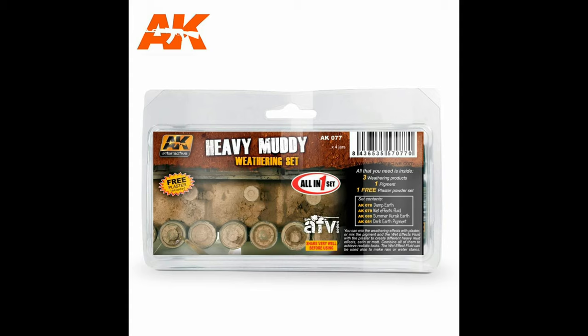To achieve this look you're going to need the AK Interactive Heavy Muddy Weathering Set — a great product. There's nothing similar offered by Games Workshop, so this is the kit I use to achieve this look.